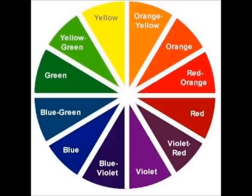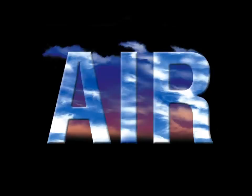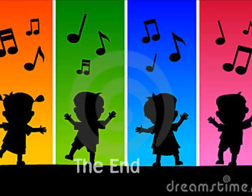Now how about these? Take the color of your skin, put it on your chin. Take the color of your hair, wave it in the air. Take the color of your eye, hold it way up high.